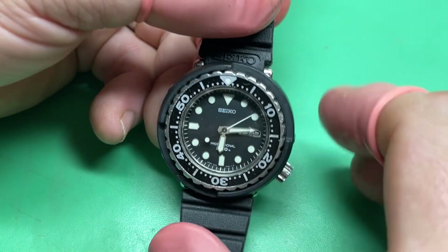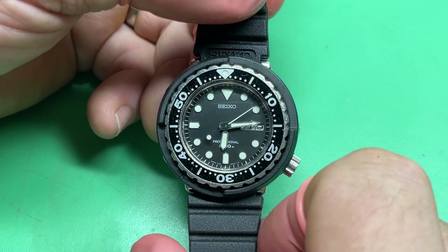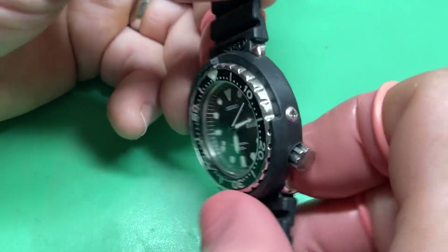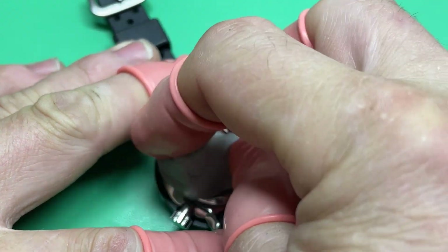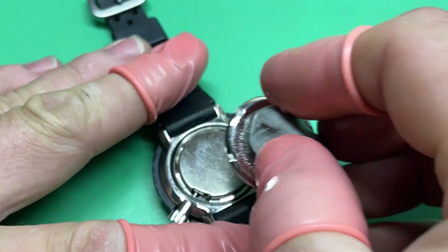The new movement was still all metal, still jeweled, but not quite as complicated. It didn't have a trimmer, for example, to adjust the time. The 7C's are accurate enough on their own — they do have a couple of little wires that you can trim to adjust the accuracy, but they're almost never used.